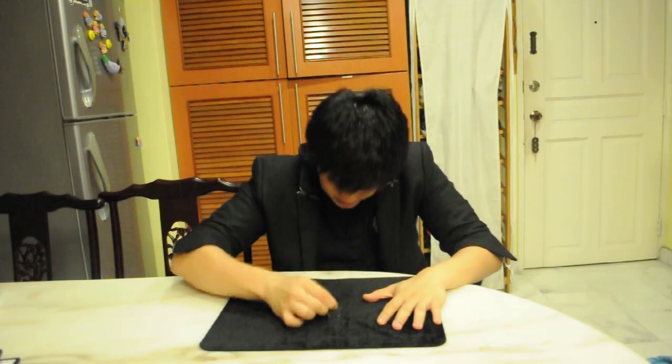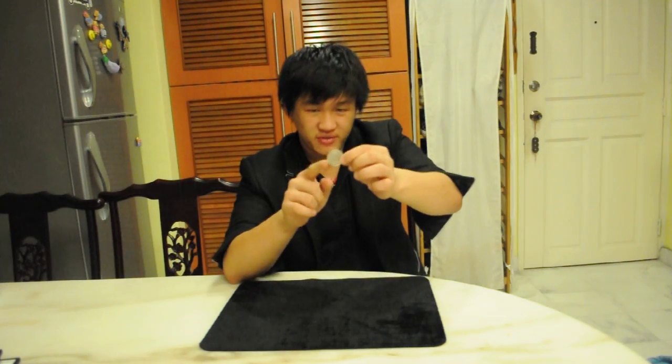My sleeves are up, a solid coin. I'm going to show you something magical today. Look, if I snap my finger this way down, the coin comes down. Logic.